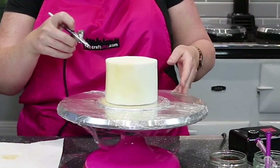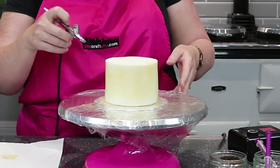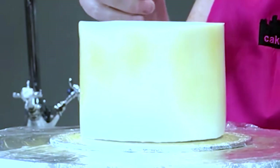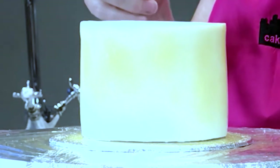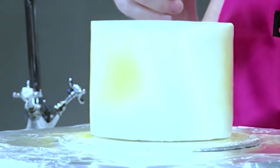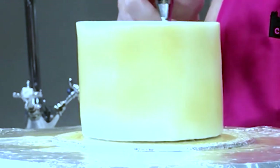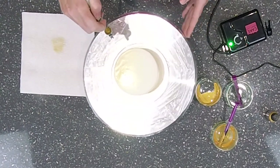As you can see, as I'm turning the cake it's getting a nice light shade of gold. On the top it's turning gold nicely as well.